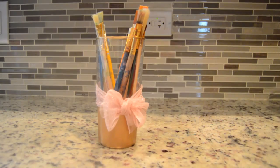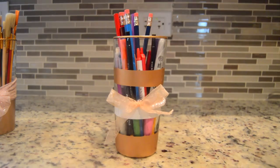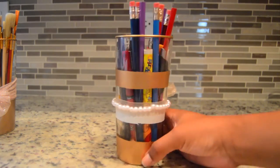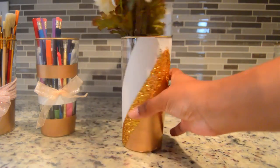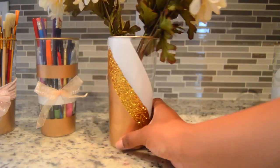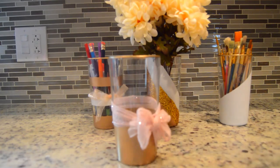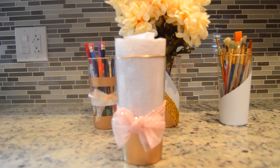If you have a million paint brushes like I do, that's another way you can use this cup. You can also use it for makeup brushes — it's super pretty so you can have it on display in the bathroom, use it in your office for writing utensils, or basically anything that fits in there. This makes it amazing party decor because you don't just have to use it for a party.